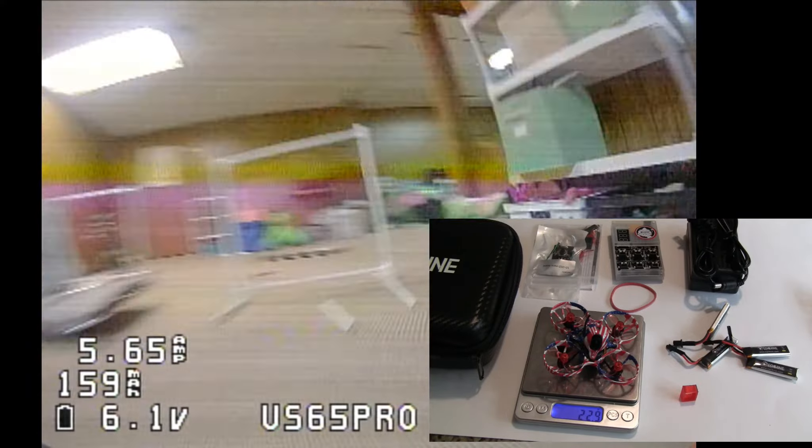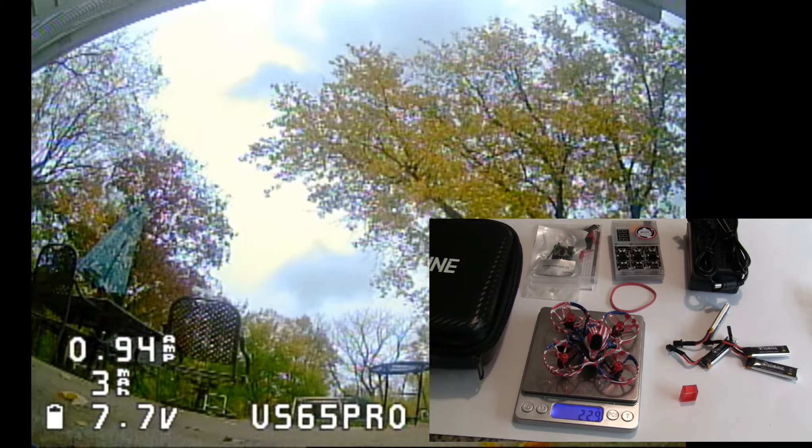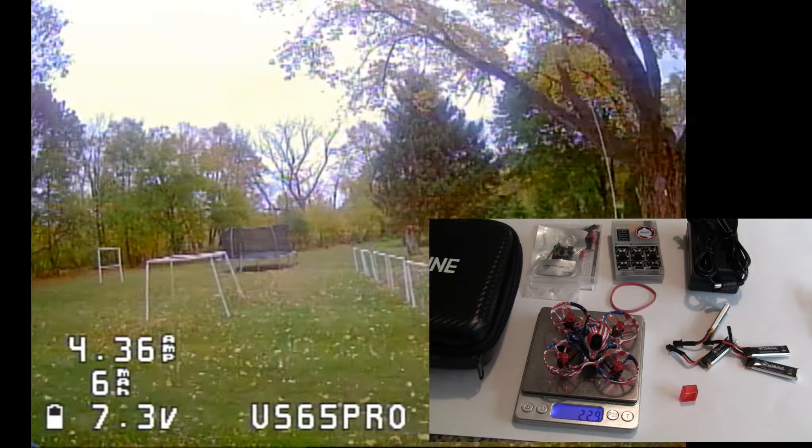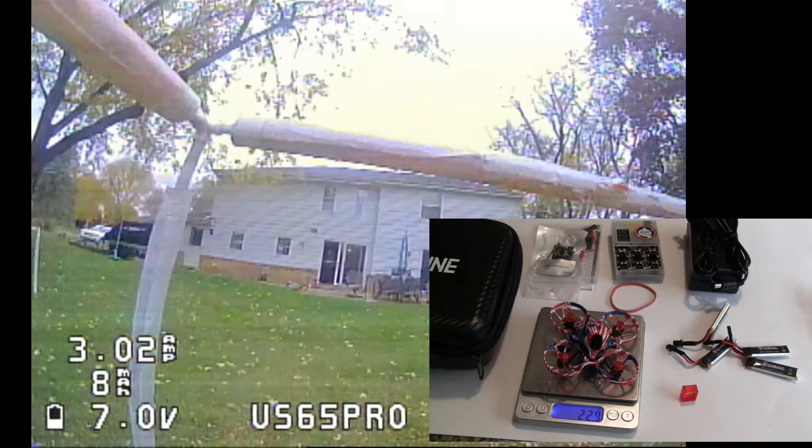It comes with 0802 motors. These are the new ones that are a little bit lighter, and they're 14,000 kV, which works great with 2S.